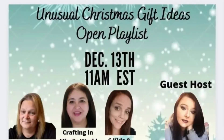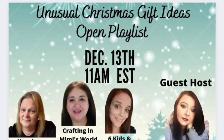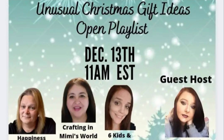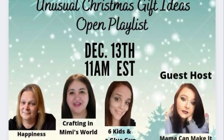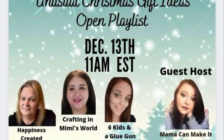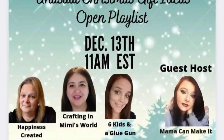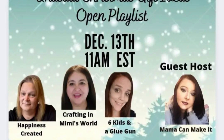Today's video is part of a playlist full of unusual Christmas gift ideas. I was honored when Tammy from Happiness Created, Jackie from Crafting in Mimi's World, and Amanda from Six Kids and a Glue Gun asked me to guest host this playlist. These women are extremely talented, so if you haven't checked out their channels yet, you won't be disappointed. I'll leave links to their channels and to the playlist in the description box below.